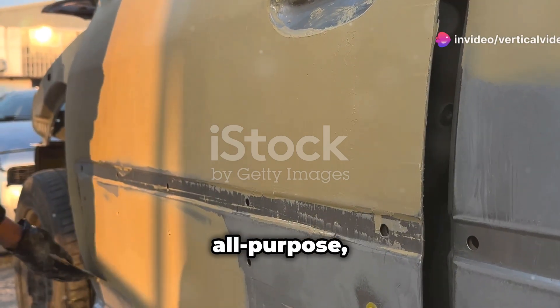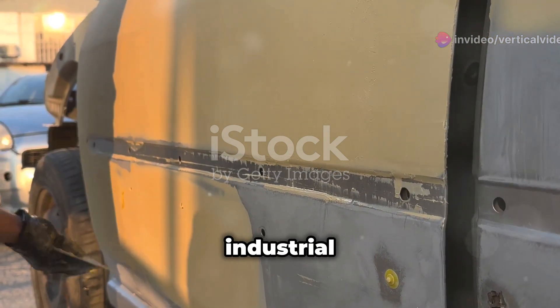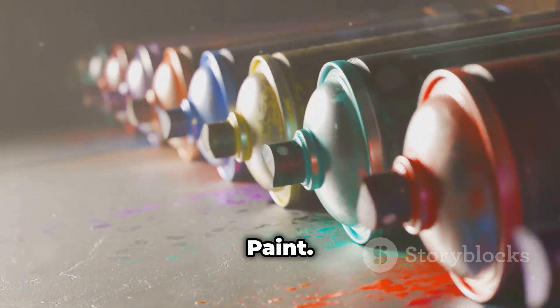Plutonium paint is a professional grade all-purpose satin finish aerosol paint that can be used on both indoors and outdoors surfaces. It's made from an industrial acrylic lacquer — it's like a one hour job. I thought all paint was the same until I tried Plutonium paint. Let me show you why.